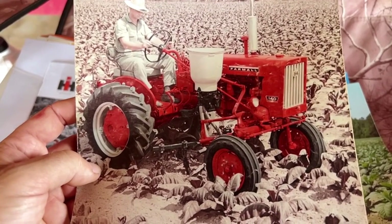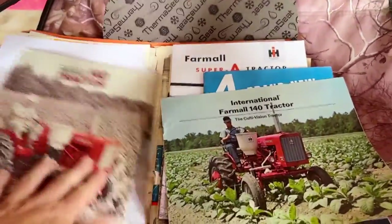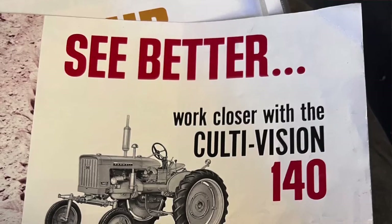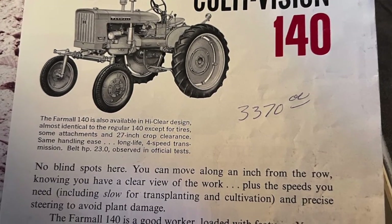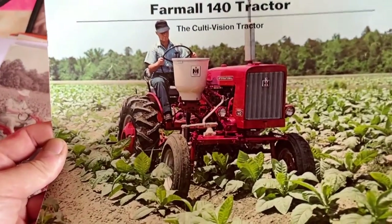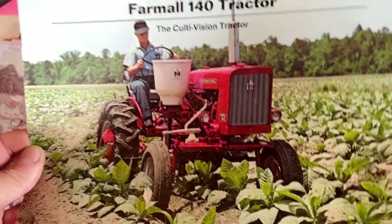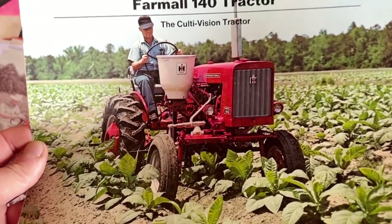At that same time, both the Cub and the 140 were changed from 6 to 12 volts — that made starting a lot easier, particularly in the winter. One of the big key selling points of these offset Cubs and 140s was what they called 'Cultivision.' The engine sat off to one side so you had a straight view of the crops — tobacco, small vegetable growers, some nurseries, Christmas tree farms, etc. Farmers that needed to be able to cultivate their crops weren't using Roundup; they had to manually cultivate.